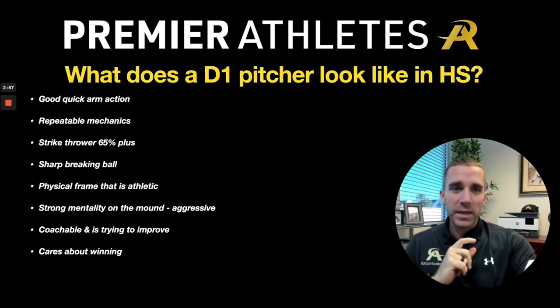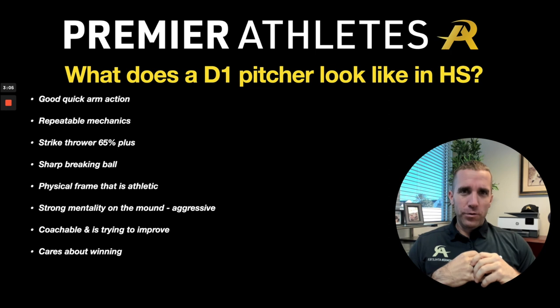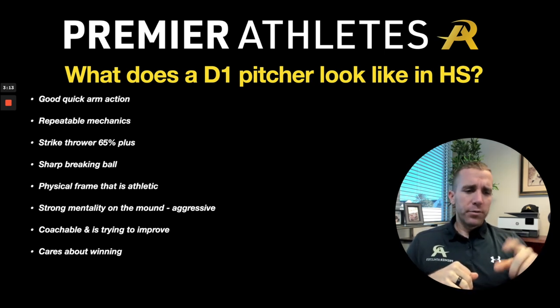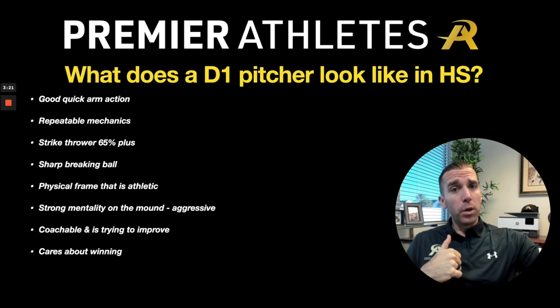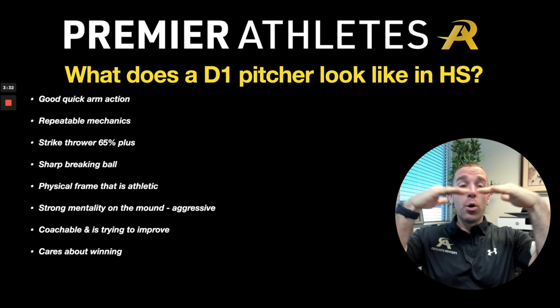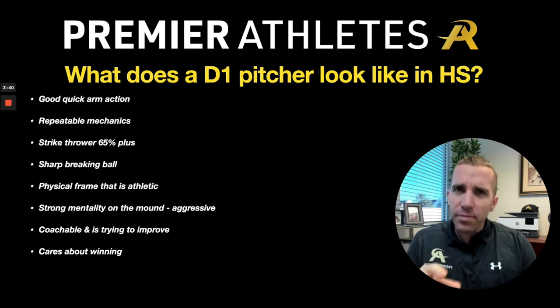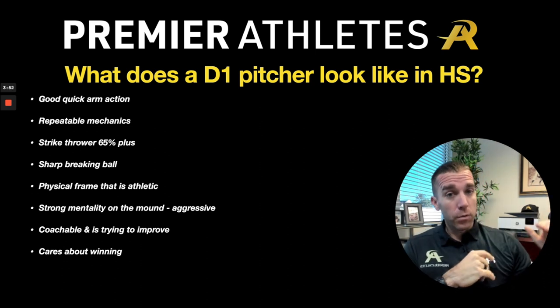Before we get into velocity, let's talk about average size. These are averages — not perfect, but pretty close. There are guys below these numbers who have made it and guys above them. I was undersized myself but still made it. So if you're not at these numbers, it doesn't mean you can't play at the next level. Strive to improve, but remember these are just averages.